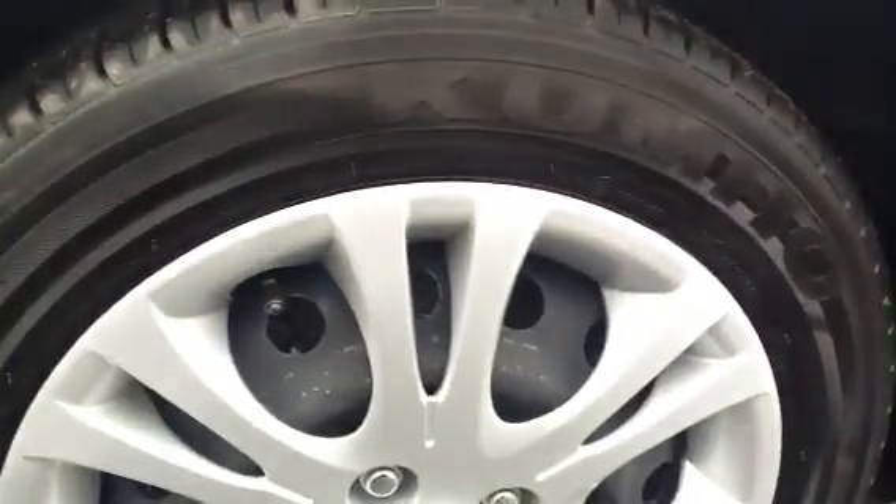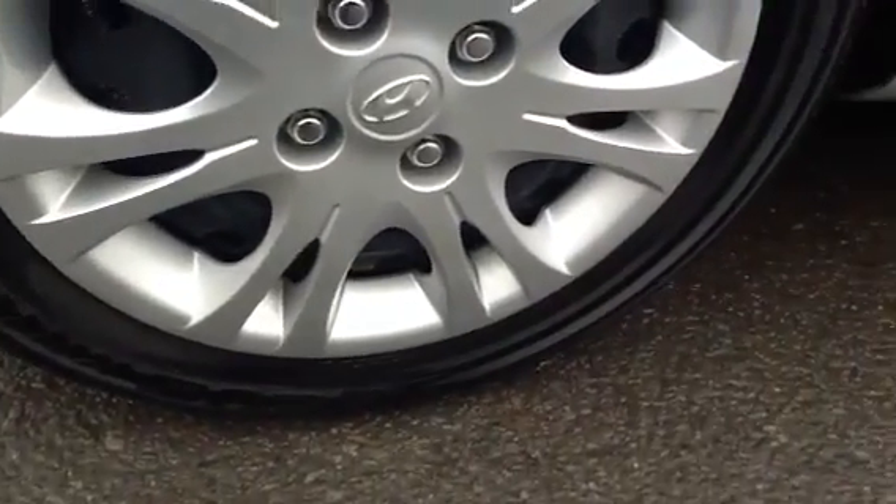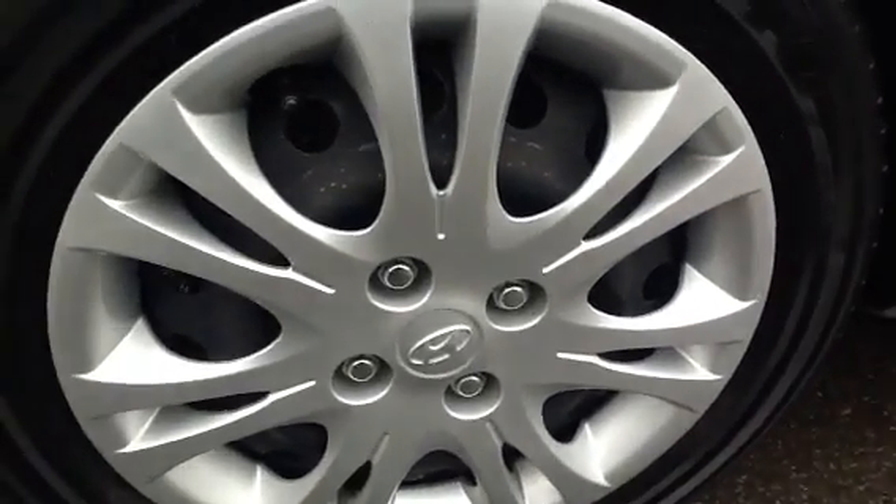Looking at the rear tyre, again there's plenty of tread depth — around 7mm again. And looking at the rear hub cap, no signs of any damage at all, no curbing or any cracks to the alloy. It's all in good order there.